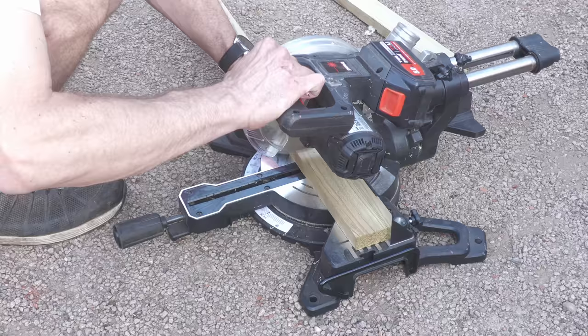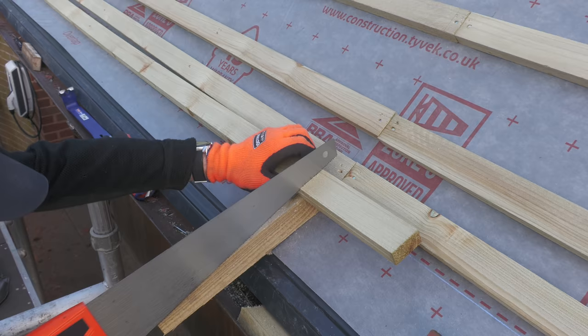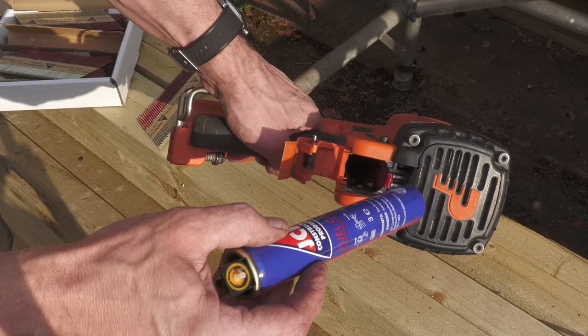I'm loving the little 18-volt Trend mitre saw they sent me — they haven't paid me to mention it. It's super light and quite accurate, great for moving around on site. Most of the cutting I've actually done in situ up on the roof, as it's much easier than measuring each batten and bringing it down. The key is streamlining and creating efficiencies wherever you can, though when cutting in situ you do have to be careful not to jag the roof membrane, which is very easy to do.